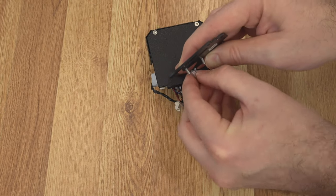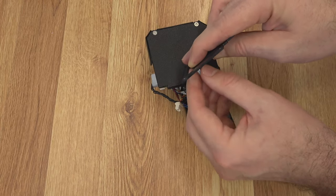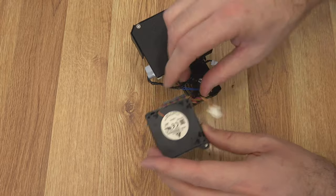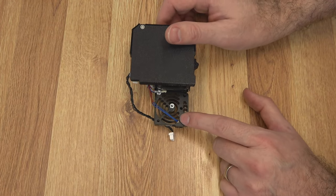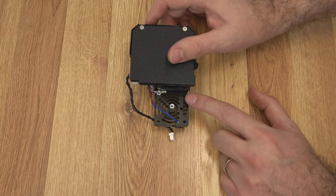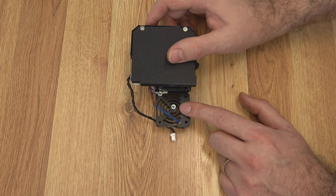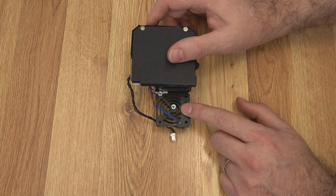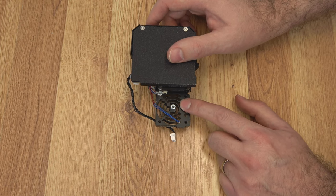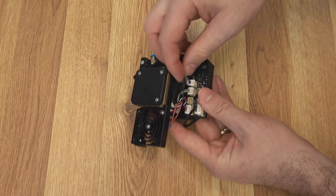All three of these screws are the same length. Two of the standoffs will stay stationary — make sure those are tight — and then one will come with it; it acts more as a spacer than really a standoff. Now our wires are free for the part fan. One of the features of the Nextruder is that it has a thermistor in the heat sink. They take readings from that to notice things like if there's too much heat on the cold side of the nozzle, which can help detect if the fan's not doing a good job or what might be causing heat creep or jams.